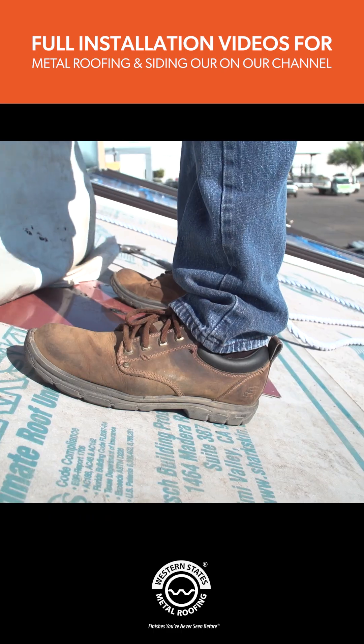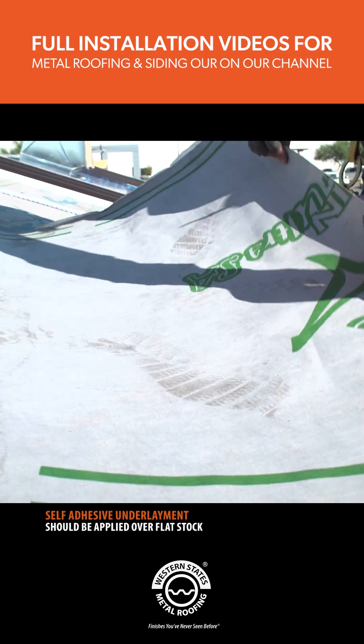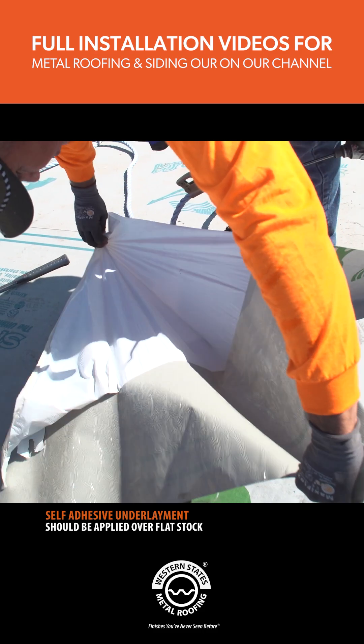Next, we sealed the flat stock with a 4 foot by 4 foot piece of sharkskin self-adhesive underlayment.